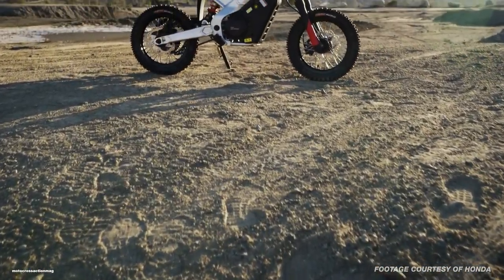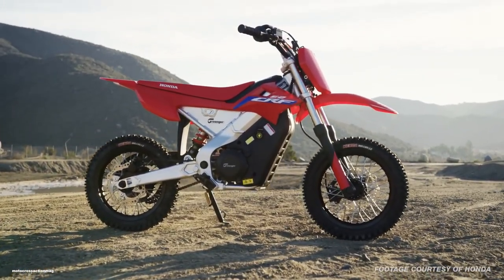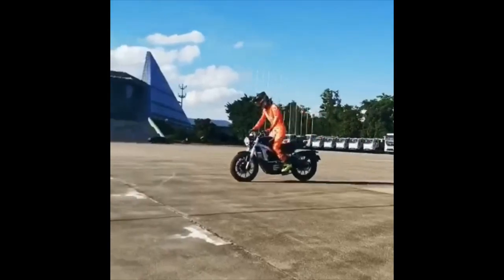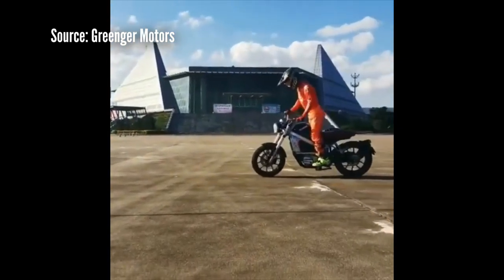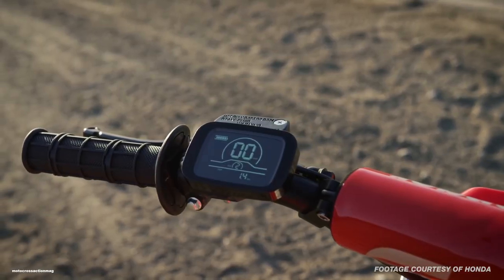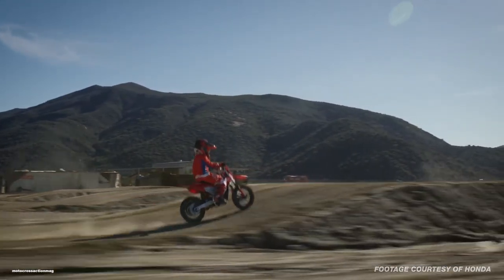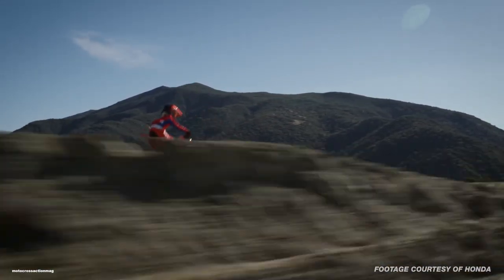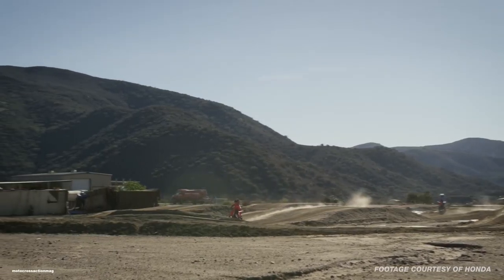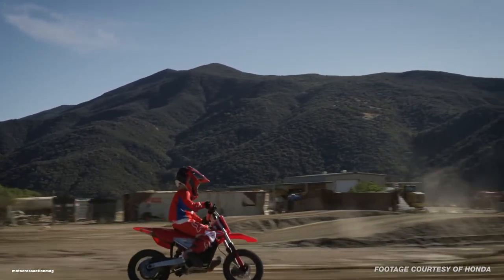I could ramble on a lot more about all of this, but this was supposed to be a quick two-to-three-minute video and we've blown right past that. So I'm curious — what do you guys think about it? What are your thoughts on this not being a Honda-built product but instead a licensing deal? Are you for electric or against it? And if you're against it, would you be fine with electric models coming to market if there was a guarantee that our combustion engines weren't on the chopping block? Let me know in the comments below and I'll be joining in on the conversation. Thanks as always for watching and supporting — we'll see you in the next one.